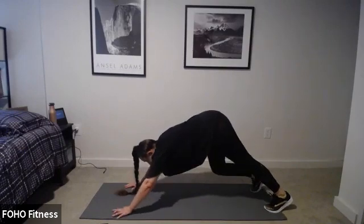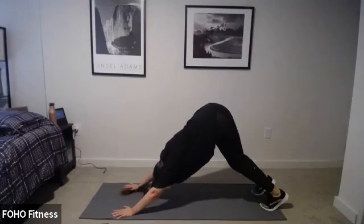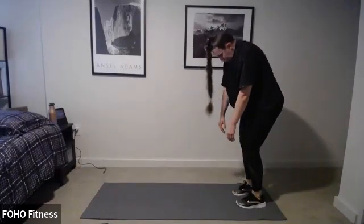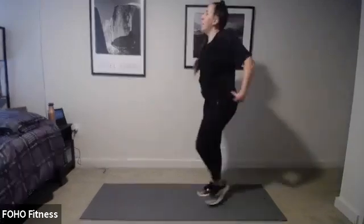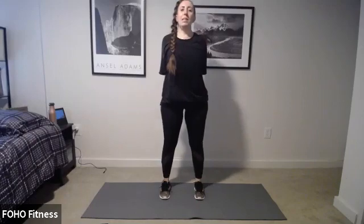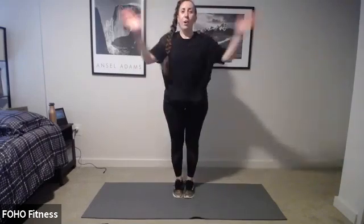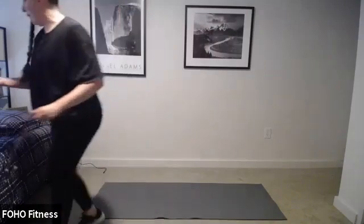One more time — inhale lift, stretch it out, exhale lower. Tuck the toes, down dog, pedal those heels out, press your chest towards your thighs. Knees down and let's roll up to standing. Nice and slow. Pull the shoulders. Interlace your fingers, press them out and away in front, tuck our chin, rounding the upper back. Then the opposite: hands behind us, squeeze those shoulder blades together, interlace your hands, open up through the chest. Shake it out — inhale lift, exhale shake it all out. One more time — inhale up, and exhale out. Great job, you are all done! Thanks for staying a couple extra minutes. That flew by.